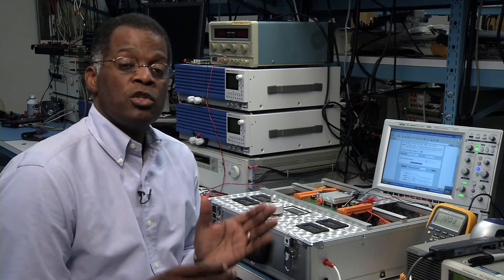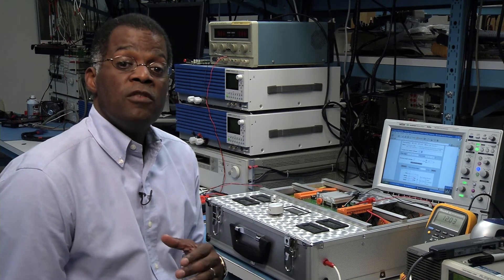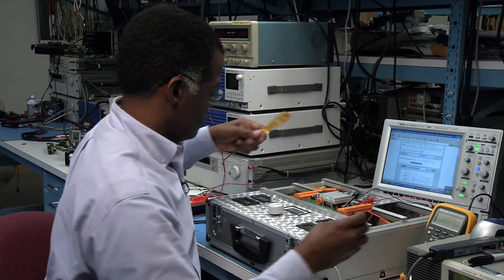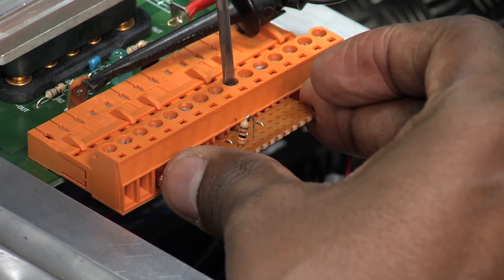Here we have a 24-volt to 12-volt DC-to-DC converter operating at 1 amp. To trim the voltage down to 9 volts, we add a fixed resistor from the SC pin to the minus S pin. With the resistor in place, the output voltage is now set to 9 volts.